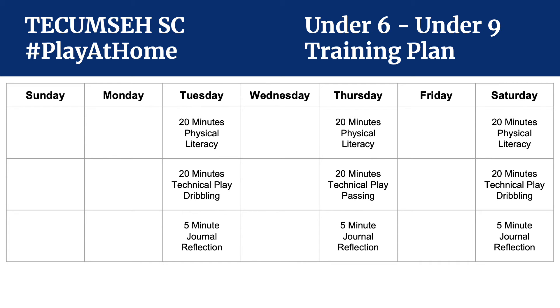For U6 through U9, we have three main training days, though some kids may only be comfortable with two. Each training session is based on 20 minutes of physical literacy, a 20-minute technical play, and a five-minute journal reflection at the end. Two days out of the three are focused on dribbling. If you only do two days, please feel free to do one dribbling technical module and one technical passing module — a module that will involve a parent, sibling, or a wall. All our program is designed for wall work so as not to burden the parent during your workday if you're working remotely.